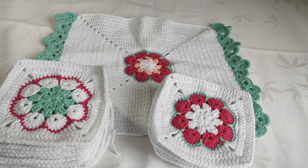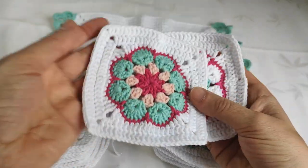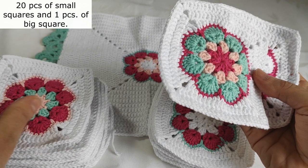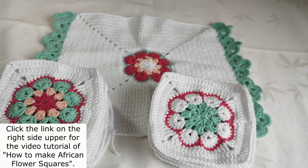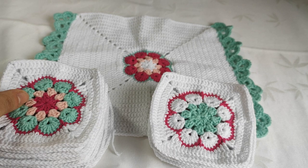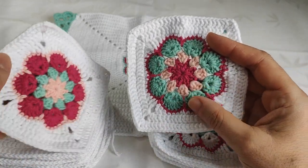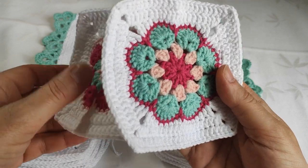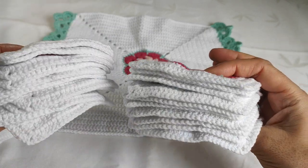Dear friends, for this kitchen apron, you have to make these squares. You need totally 20 pieces of this kind of squares. Within this video, I will not explain how to make these because I have a very detailed video regarding this one — otherwise the video would be very long, so I divided the video into some parts. Please look at the link on the right side and click that link. You will find very detailed African flower square making. Go to that link and start learning how to make these African flowers. You can make them in different colors.